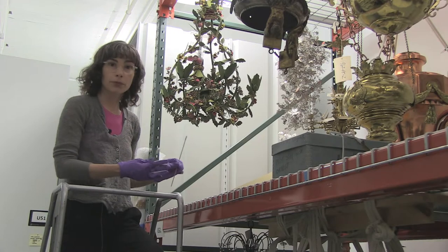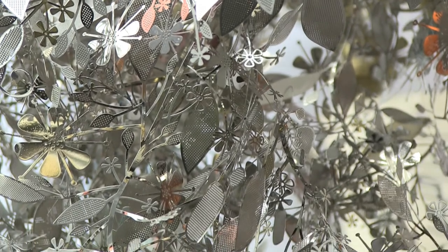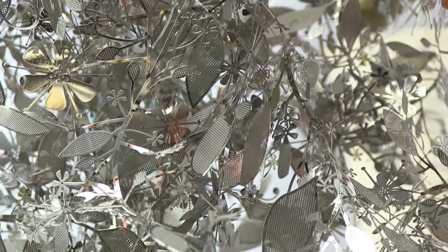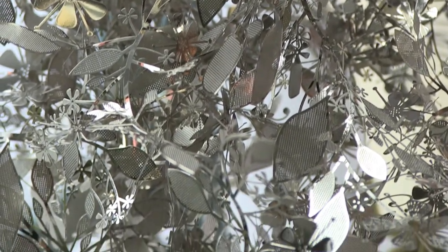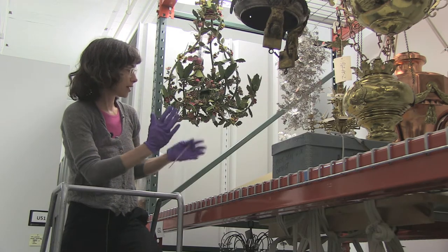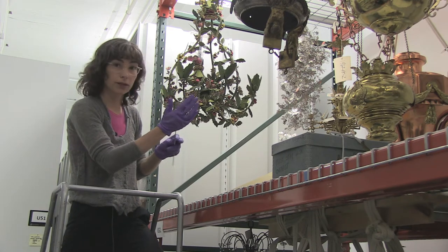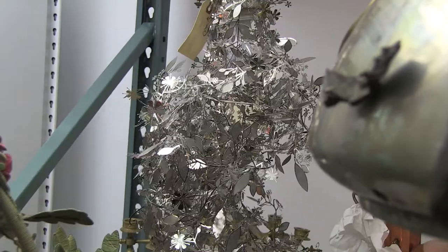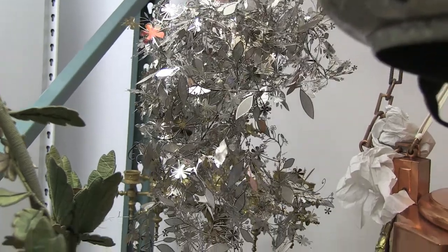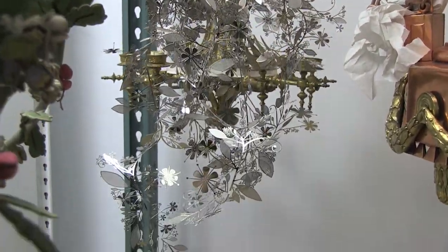When you're applying pressure from behind, for example, you want to have a nice support on the front. You might have the object leaning on a padded tissue support, or you might just have it hanging where you put your hand in front very gently and then swab from behind. Similarly, when you're doing the front, you want to make sure that you've got a nice support structure behind it. And that's what was done with cleaning this piece.